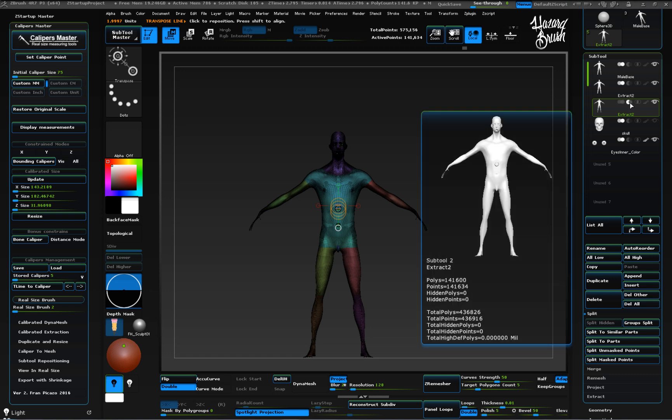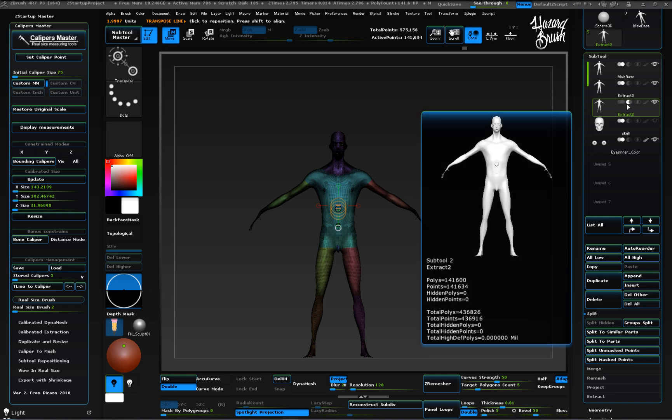Finally, don't forget to enable the subtraction icon to make the object subtractive while dynameshing. We have the subtractive mesh done.